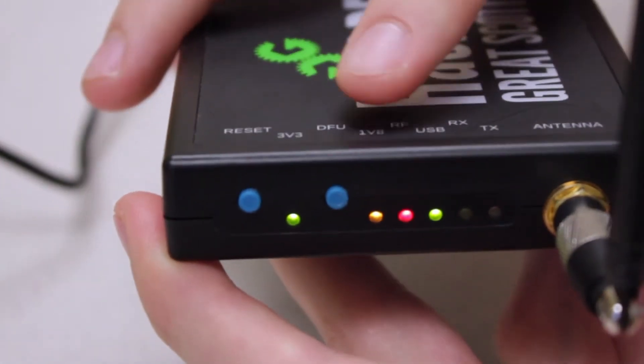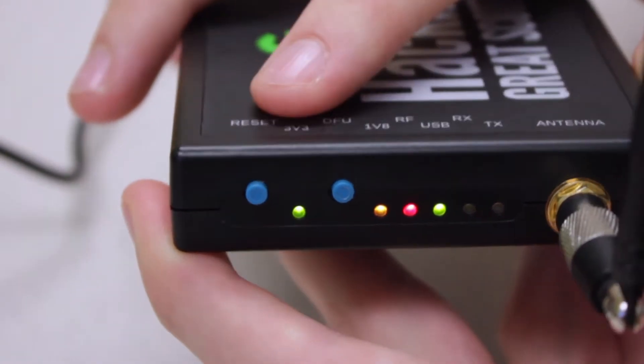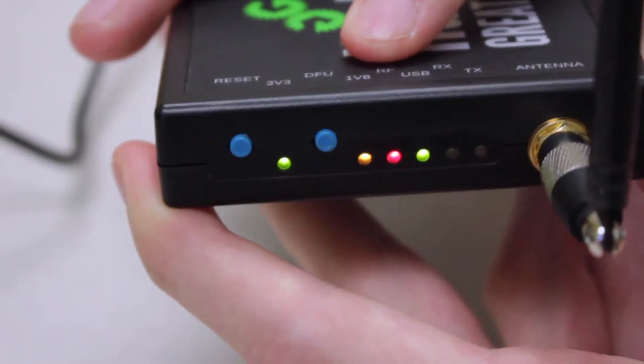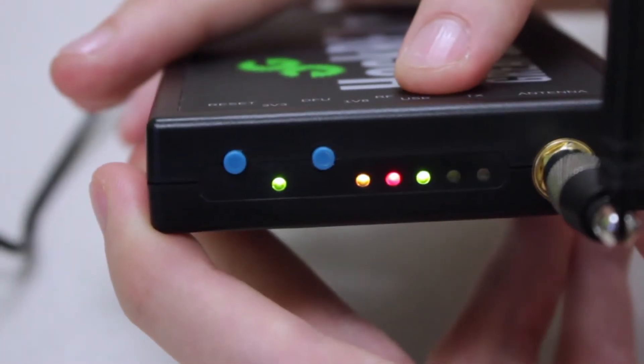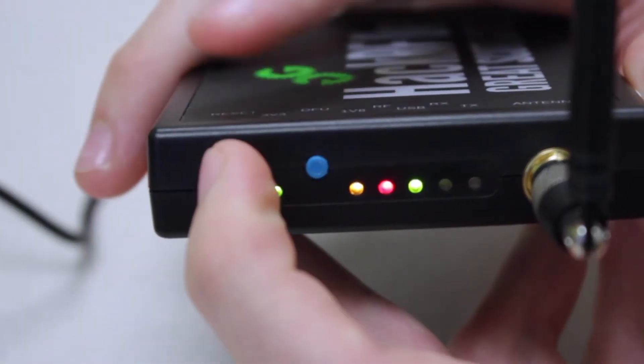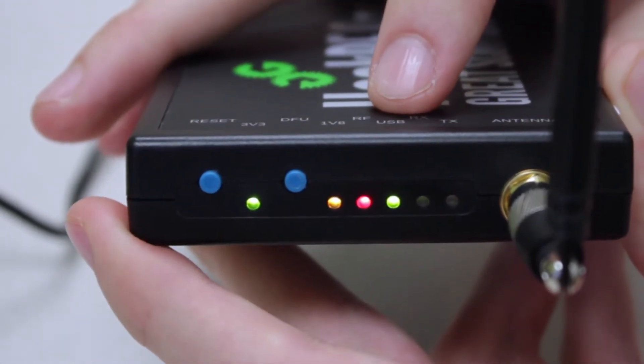There is a 3v3 and 1v8 light, which are just for power. If it's operating correctly, the 3v3, 1v8, and RF lights should all be on, as you can see here. We also have our USB port plugged in, so we know that it's currently running. If you reset it, you can see that the USB light flashes, which means it reconnected.